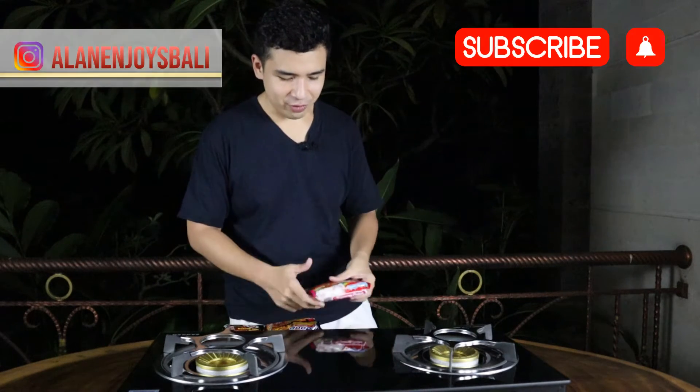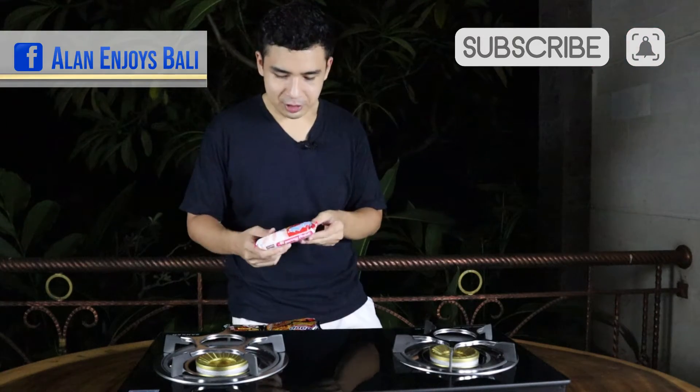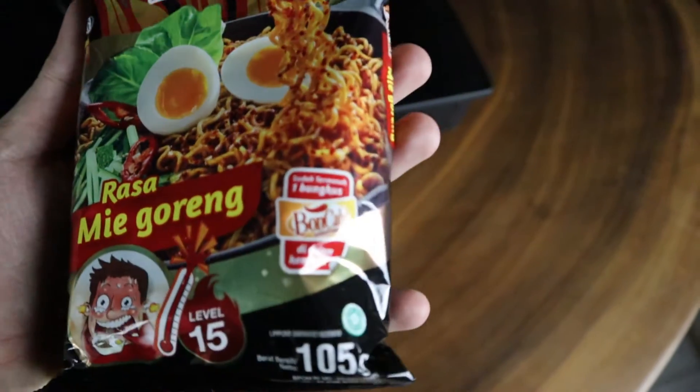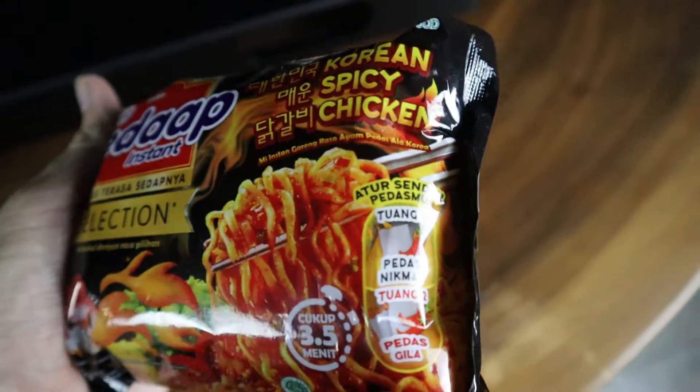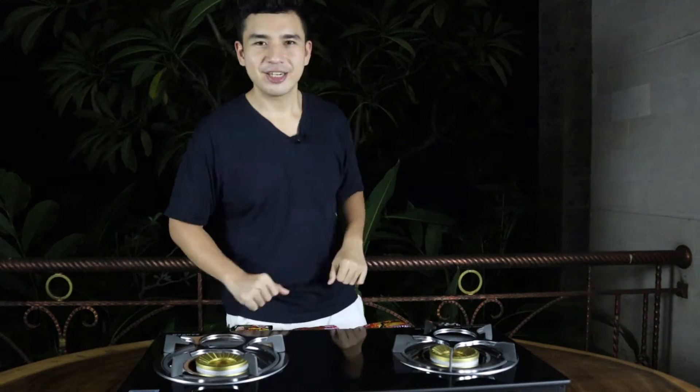I know what you're thinking. If you've been following me on Instagram, you know I have an InstaNoodle problem. So today we're gonna cook four different brands of InstaNoodles and review their spicy fried noodle variants. I've been fasting for close to 20 hours already. I'm super hungry. Let's get started.